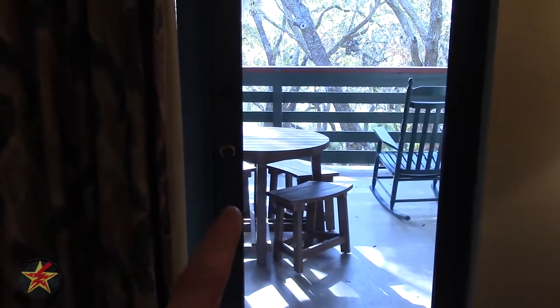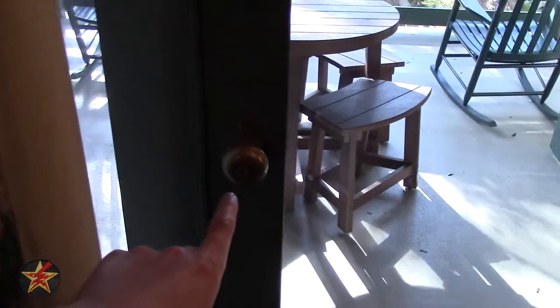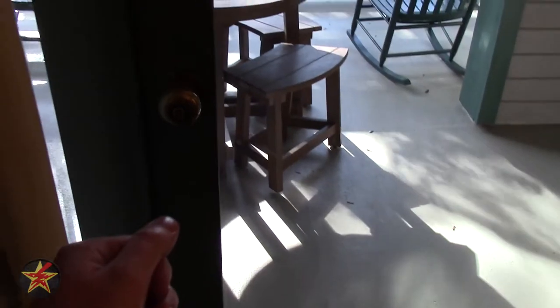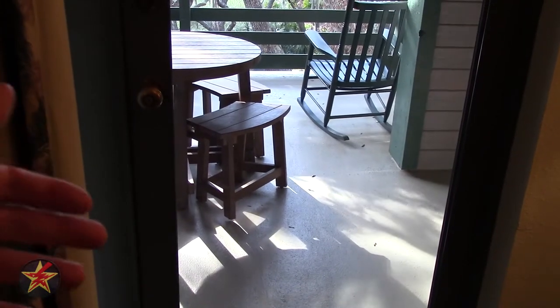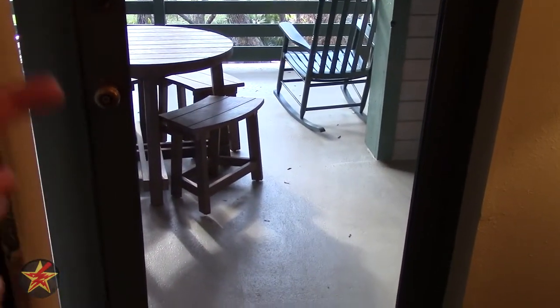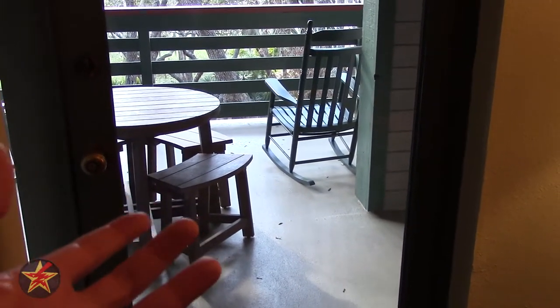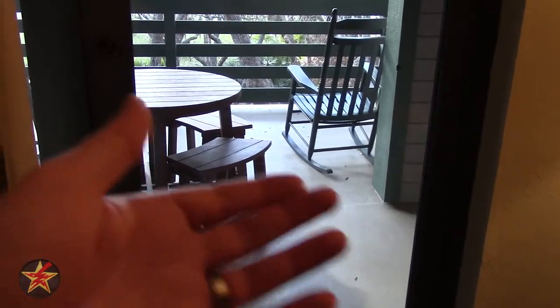We're going to swing over to the door that goes outside, and I will give you one warning: you can lock yourself out. My wife and I did right when we first got here. The button itself should click when you turn the knob, but when we went out, the button was depressed and the door was kind of ajar. We just opened it up, shut the door, and locked ourselves out. It was not a pleasant experience, but the cast members were very pleasant to interact with.